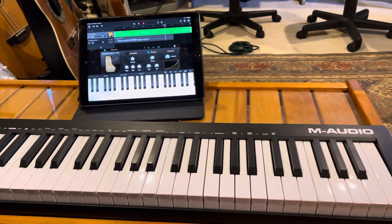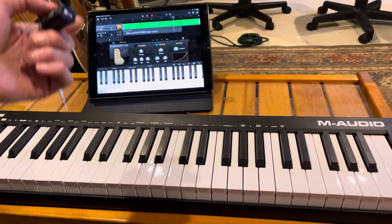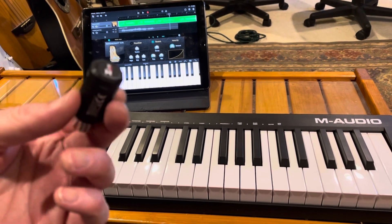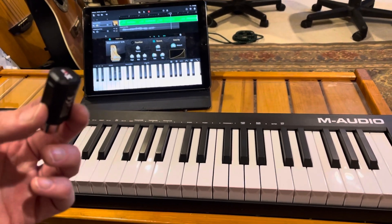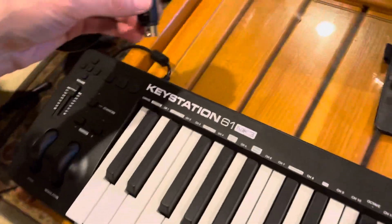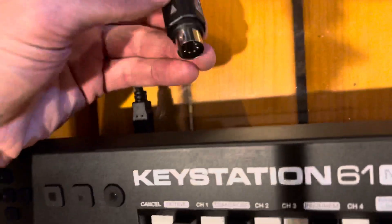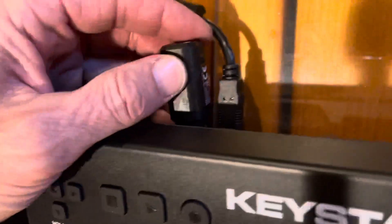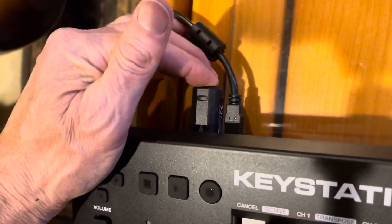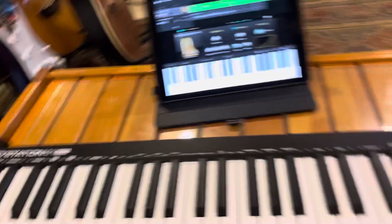For this demo I'm connecting to the iPad to use it with GarageBand. You don't need the camera connection kit or a USB cable — all you need is this. You plug it into the MIDI out port, which this M-Audio Keystation has right here.